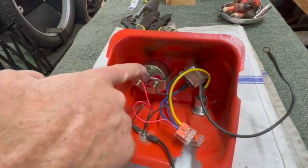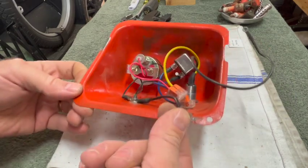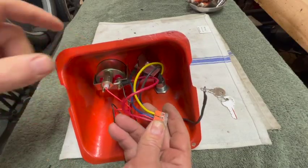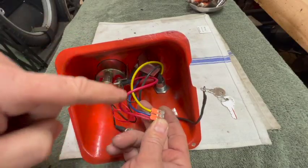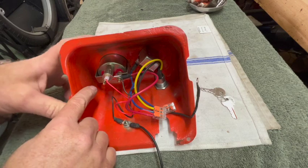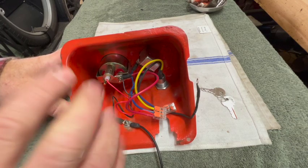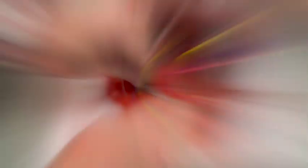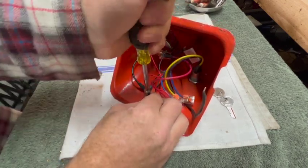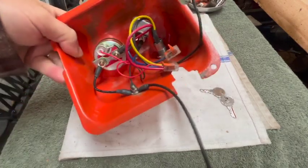I've got my ground from the light bulb from the voltmeter and the ground out, which I'll attach to the tractor somewhere. I ran another jumper wire - 12 volts out from the switch to the post on the voltmeter. And now I'm going to run a jumper wire from that post to ground, which will complete that circuit. That should do it.